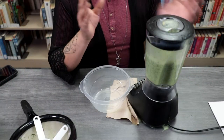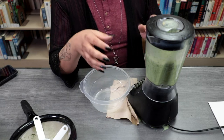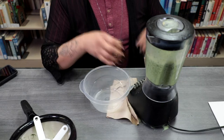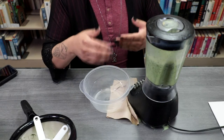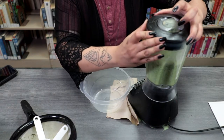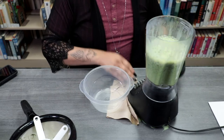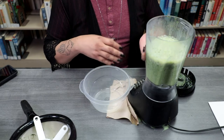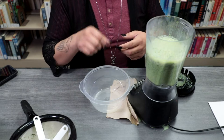If you have a big blender, that's not a problem. I have a medium-sized blender, so some of the liquid started coming out of the top. You'll blend everything together for about a minute or so until everything is fully incorporated. You don't want the moss to be too clumpy — you want a milkshake-type consistency. If it's too thick, you can always add more water. If it's too thin, add a little bit of corn syrup.